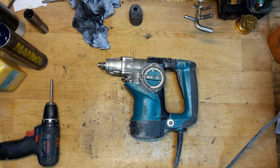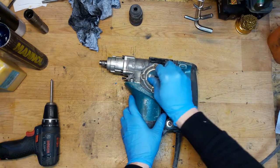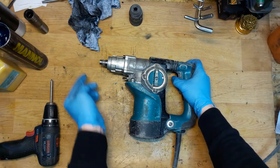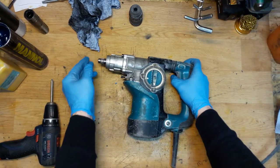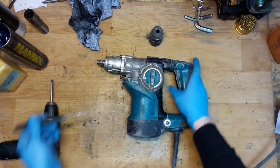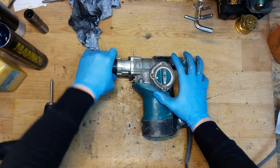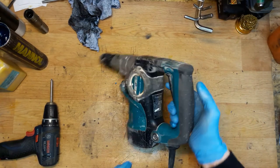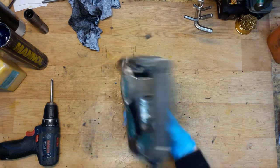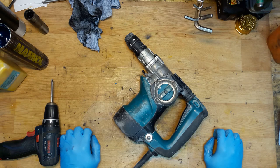Now checking the tool — the drilling mode is working, the reverse direction is working, and the hammer mode works too — you can see the hammer coming out. One way to check if you don't have the tool holder is to press it to a punch and it will strike the punch. Thank you for watching — this was a Makita rotary hammer drill HR2811FT with changeable tool holder. We changed the cylinder, the O-rings, and the grease. It's a great tool. Thank you for commenting on my videos — see you next time, bye!